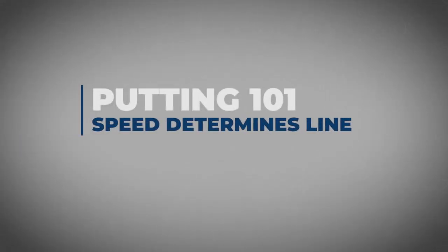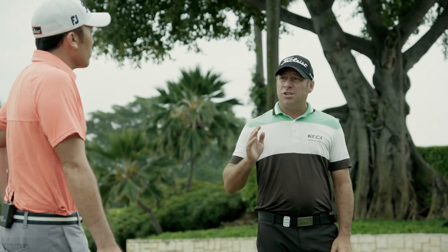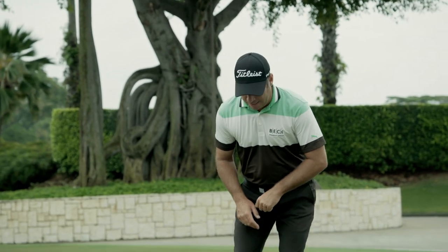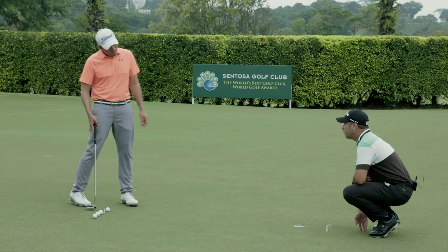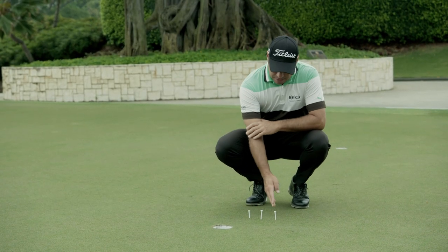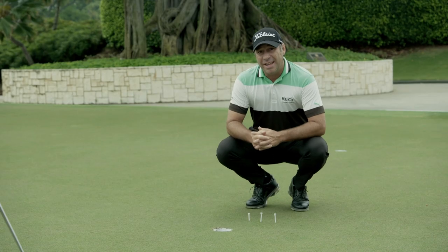Speed determines line. Getting the right speed will help you choose the correct line. For example, we've got a short putt here with three different lengths. If you hit one firm, it's going to go two or three feet past. You hit one at a medium pace and it will go a foot past, and then you can die one in. So now you've got to choose which line you're going to hit.